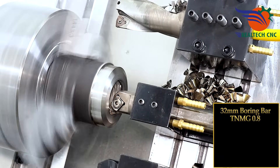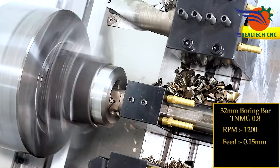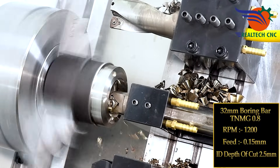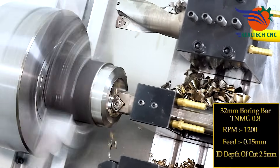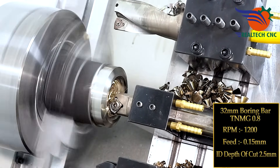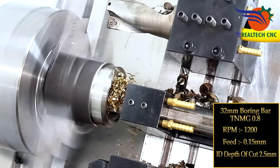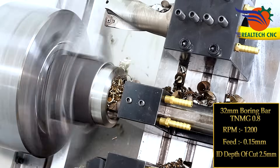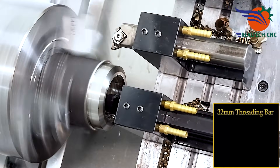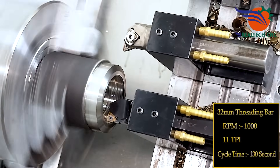32 mm boring bar, TNMG 0.8 insert, RPM 1200, feed 0.15 mm, ID depth of cut 2.5 mm. 32 mm threading bar, RPM 1000, 11 TPI, first setup cycle time 130 seconds.